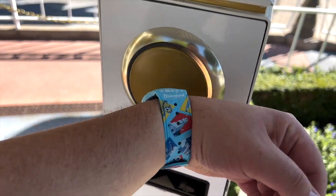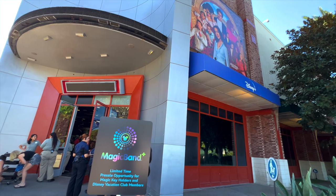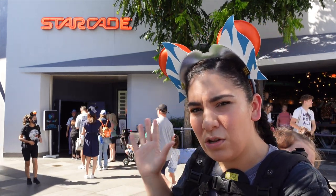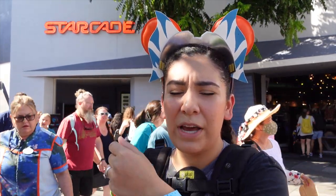We're here in Tomorrowland, right behind me is the Starcade, right behind the Star Trader store. This is another location inside the park where you can buy your Magic Band. The other location was the ESPN Center in Downtown Disney, which was less crowded and a quick in-and-out. Starting next week there will be additional locations throughout the park — we'll link those down below.